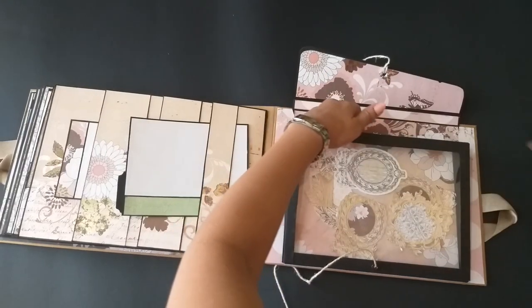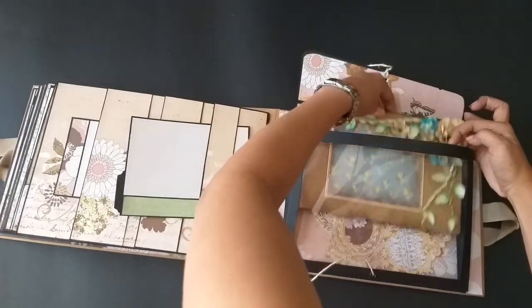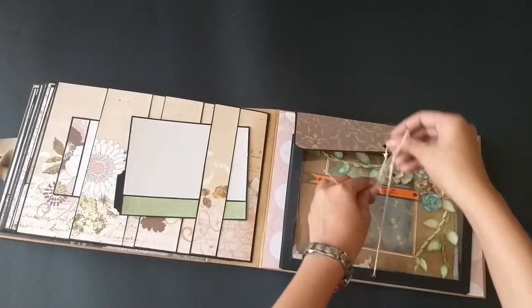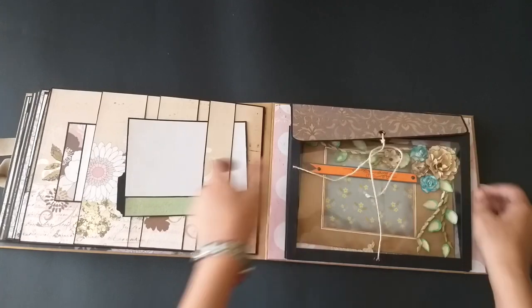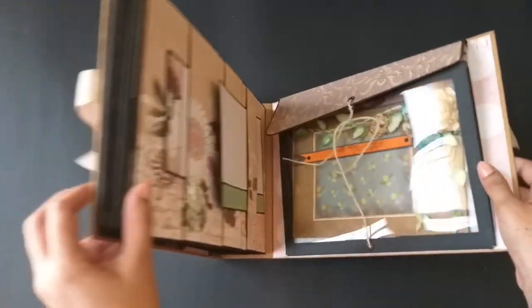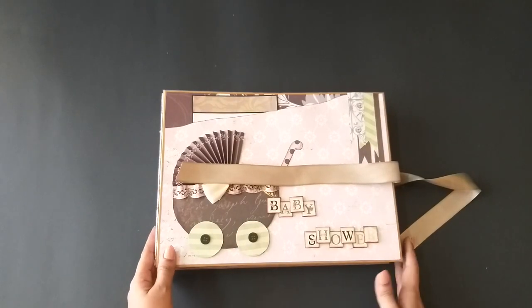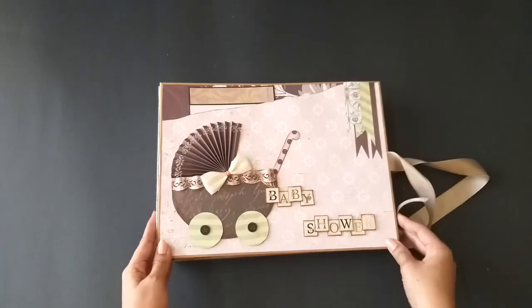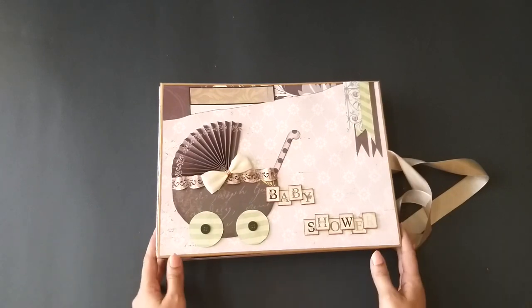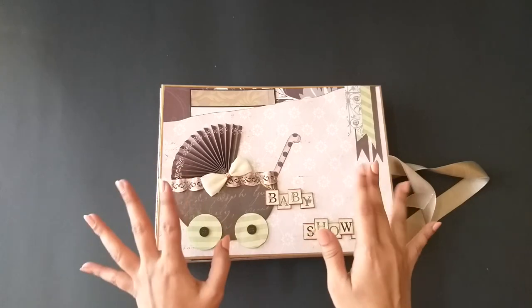After putting in the pictures, she can put these stickers on for some beautiful effect. That was my project and I hope you liked it! I'll be back with my next album soon. Thanks for watching — please subscribe to my channel, give a thumbs up, and like this video. Thank you, bye bye!